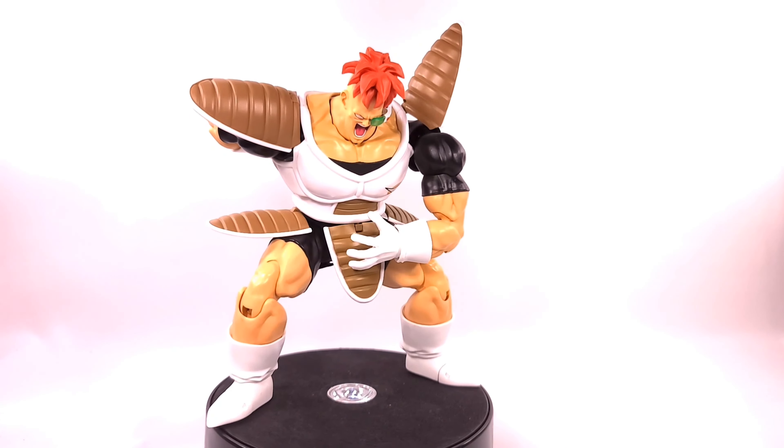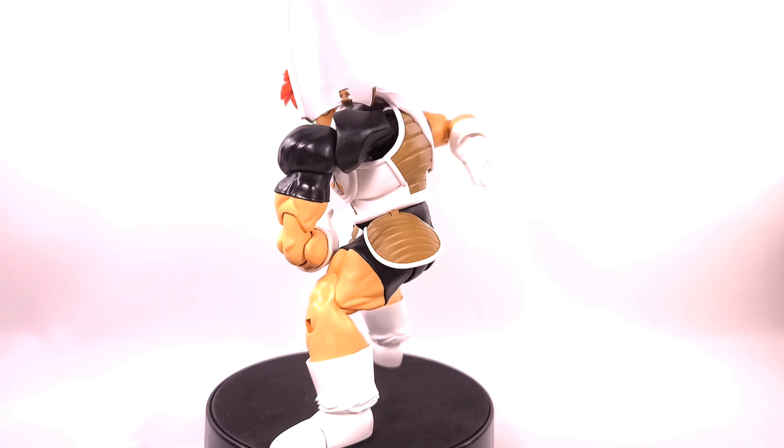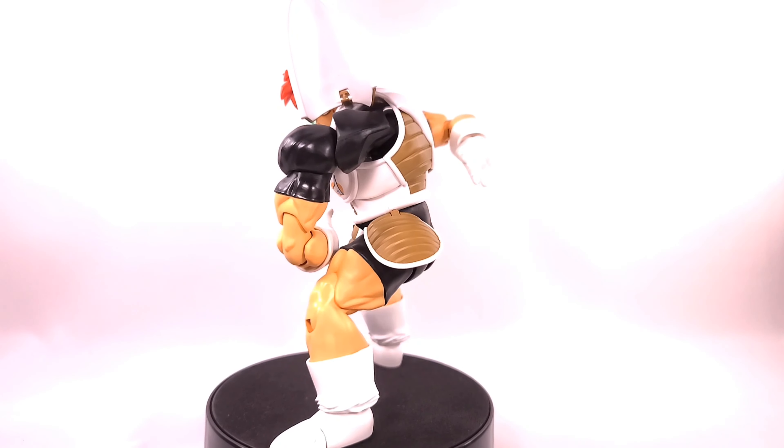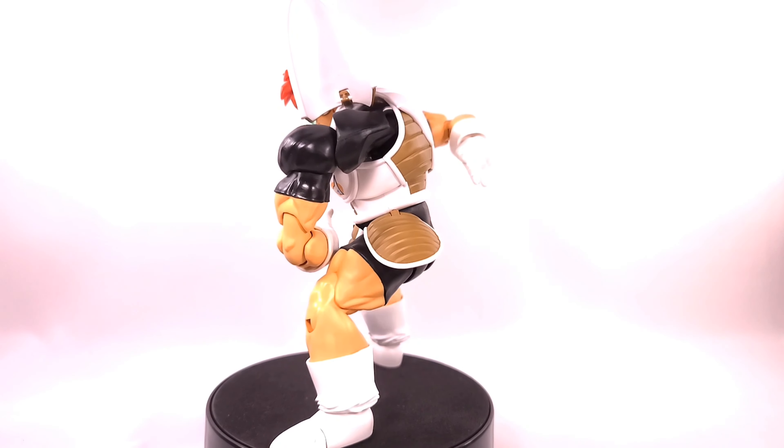Just like Ginyu, these figures look good but they're frustrating. Nappa is so solid — I can shake Nappa around and his shield stays on, his accessories stay on. Why didn't they just stay with that build quality? When I play with Nappa I do not pick any pieces off the ground. He's solid all over — and the same price.